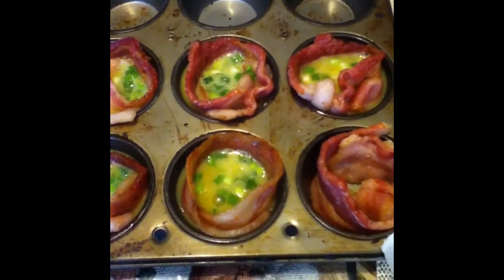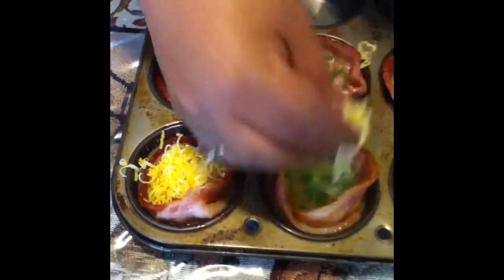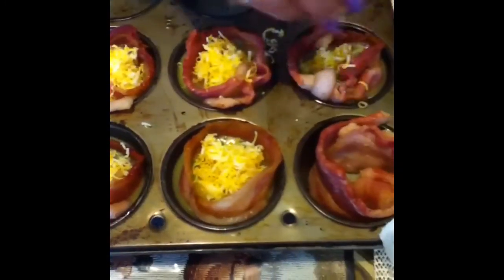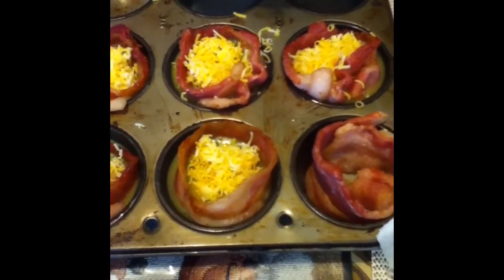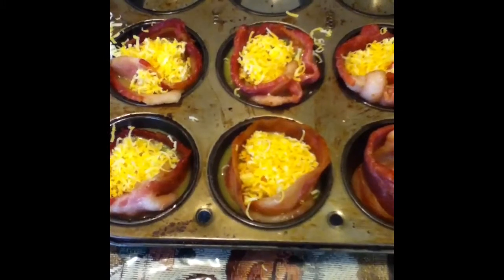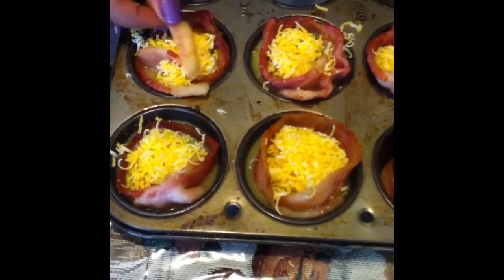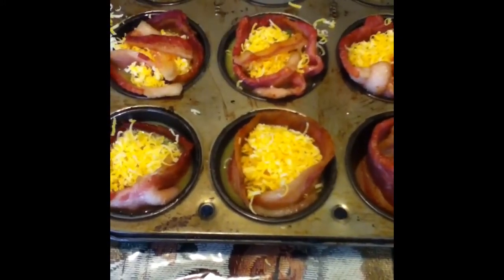Then you get your cheese, which is Kobby cheese, and pour a little bit on top. You can fill your pan up with more of these bacon baskets if you want to make them for a special breakfast — maybe Easter or for your kids and family. Then take one strip of bacon, cut it into a strip, and place it on top as an X.